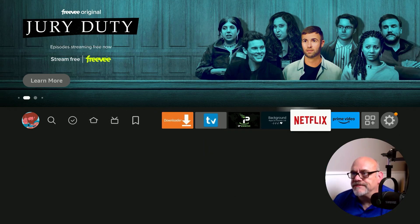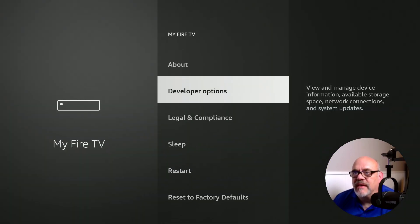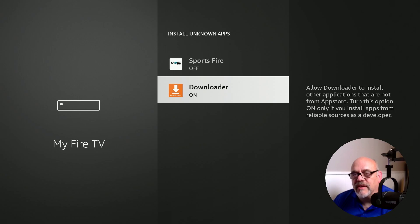Move over to the gear, then down to My Fire TV, and then down to Developer Options. If you don't have Developer Options, don't worry — a recent update to Amazon devices removed it, and new Fire Sticks don't have it either. I made a short and easy video; I'll put a link in the description below on how to get that back. Assuming you do have Developer Options, go ahead and click on it, then move down to Install Unknown Apps and make sure it says on next to Downloader. If it says off, toggle it back to on.